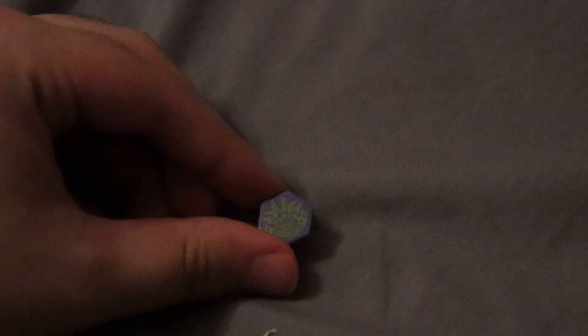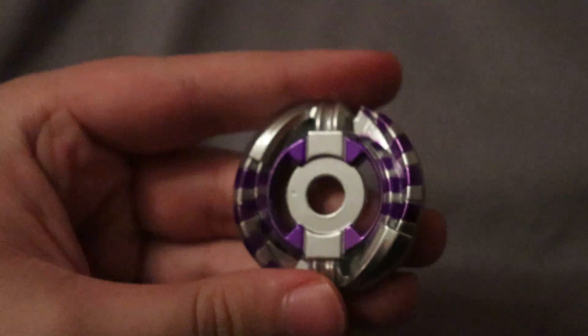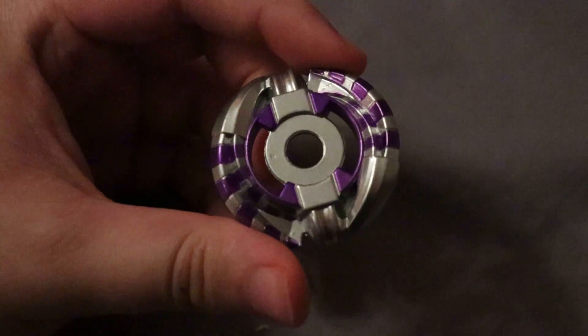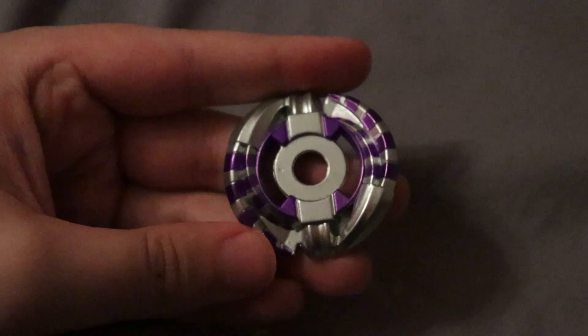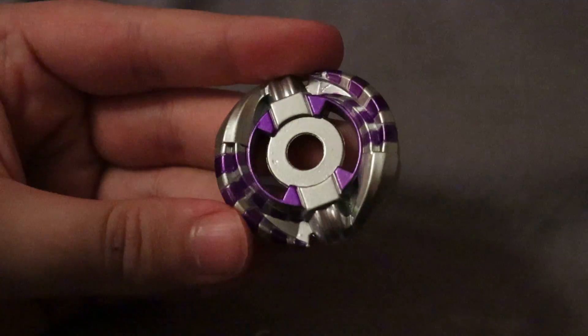And then of course we have the face — the Capricorn face. And then we have the wheel, Capricorn, which looks really cool. I'm a big fan of the purple; it's very deep, which is nice.